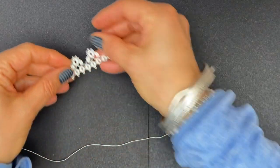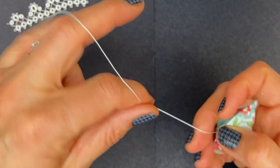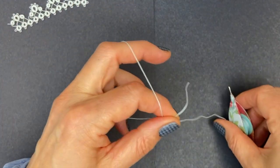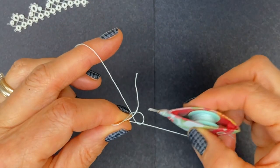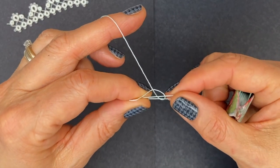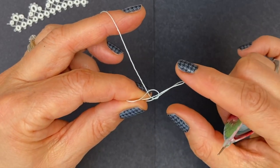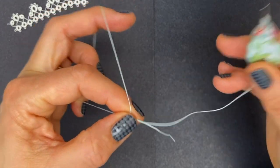We're going to start with one shuttle only. Wrap around your hand and we're going to hide the tail in the first ring. I also have a video that shows another little trick I use sometimes, but I'm going to show you this one this time. Just flick your tail end inside the first loop and follow along with your core thread and tighten — that's the first half stitch.